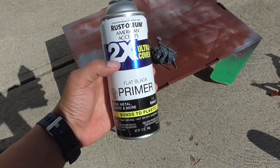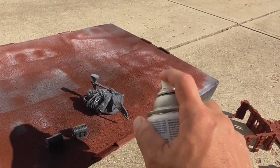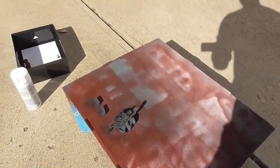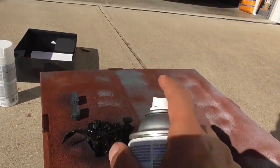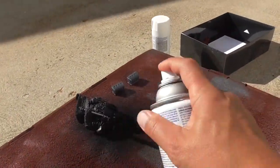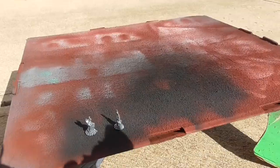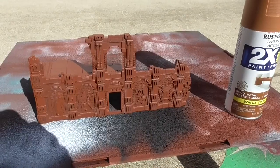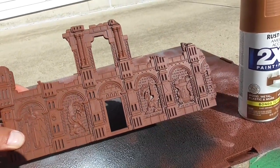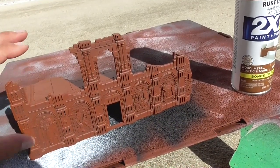While we're waiting for the red to dry, go ahead and do black. I like using Rust-Oleum 2X Ultra Cover black primer. The Sigmar statue has a lot of places where it's easy to miss the paint, so make sure you rotate around and get him from all possible angles. Finally, you want to do the flames with white. These pieces got really good coverage, and it's important to get the red on really well because anywhere you're not going to be getting paint or dry brush will remain red.